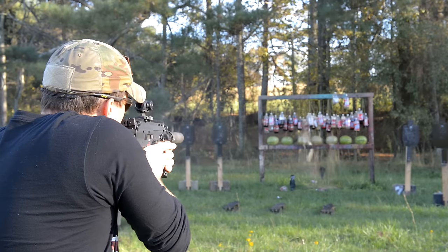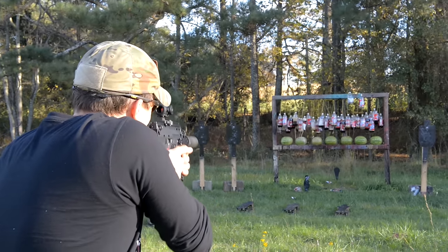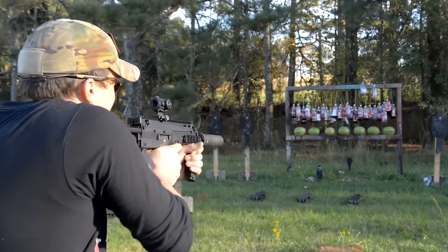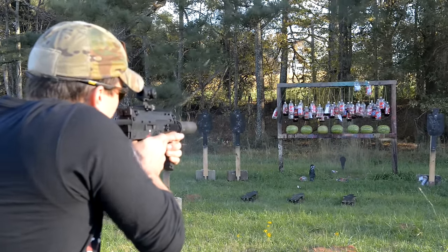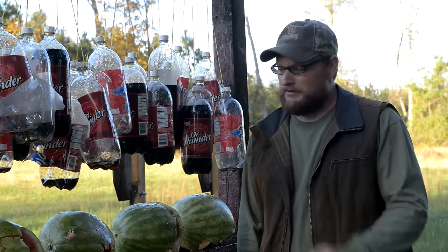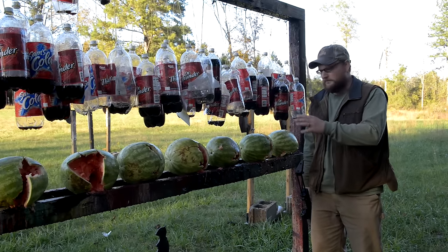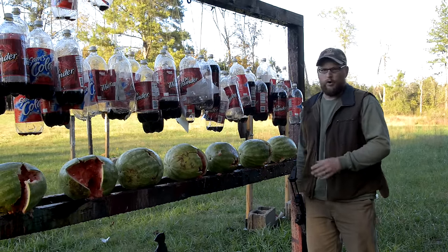Got them spewing a little bit — those little holes are making little soda geysers! The sodas just came apart pretty good. Now let's test out the watermelons. It's just punching right through, sailing right through those watermelons. That damage is kind of like the mullet of the firearms world — business in the front, party in the rear. It didn't look very impressive from the front, but coming out the rear you got some really nasty exit wounds, showing that 4.6x30 is doing a heck of a job.